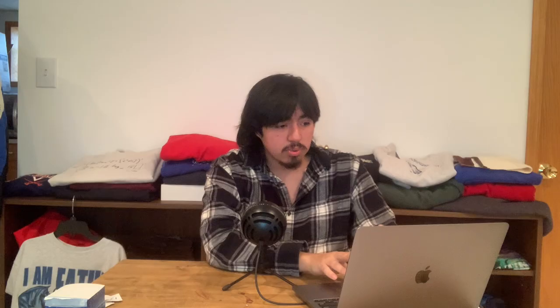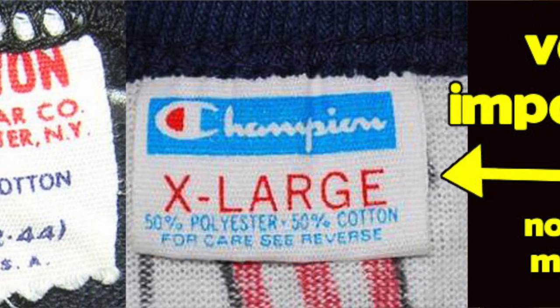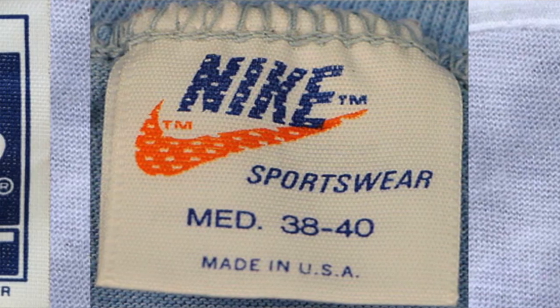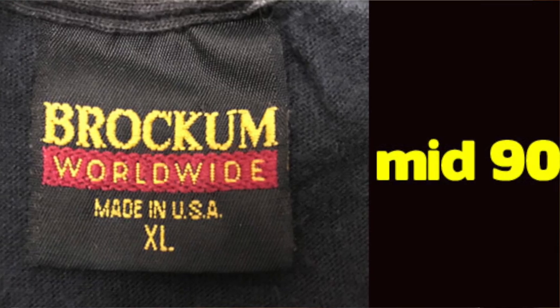Here are the most valuable ones. You have 3D Emblem, famous for Harley Davidson tees — prices can go from $80 to around $1,000. Then you have Champion's blue bar tag. Then Nike, which has three pretty rare tags: the orange Nike swoosh, the blue tag, and the holy grail — the pinwheel. The pinwheel is the one you want to find.